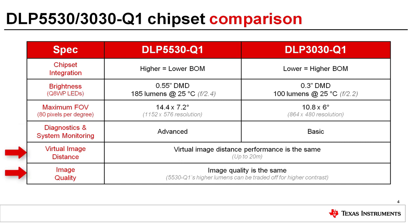The supported virtual image distances and image quality are the same for both chipsets, although due to the higher lumen support of the 5530, projectors can be designed using a higher F number, resulting in a higher contrast.